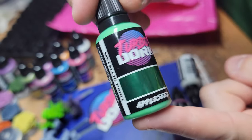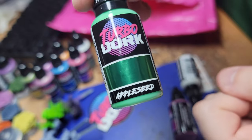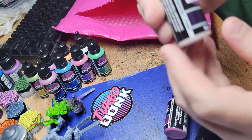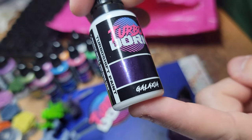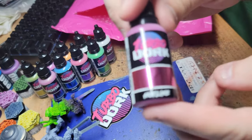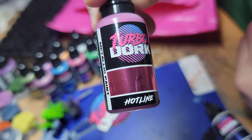Appleseed — I like Appleseed a lot, and that metallic green. Picture a space marine in this metallic green — that'd be really cool, very chromey. Galaxia — purplish turbo shift. Hotline — metallic pink.